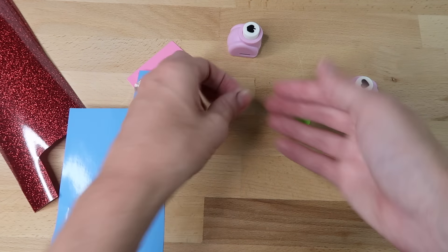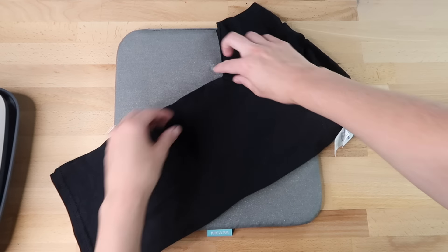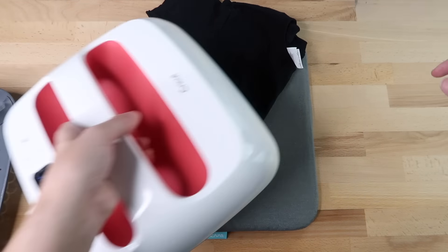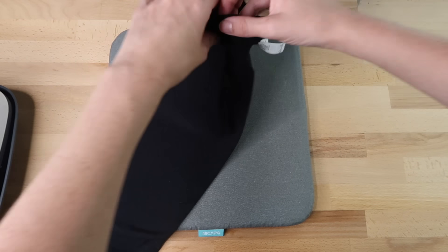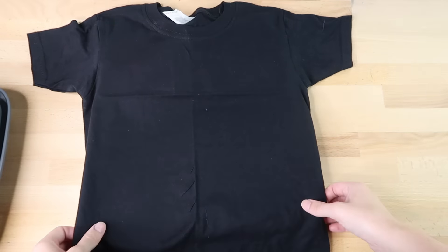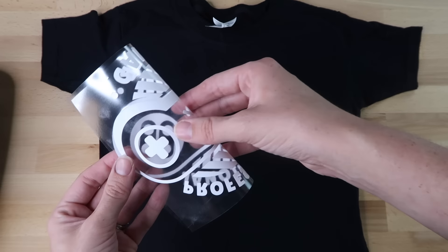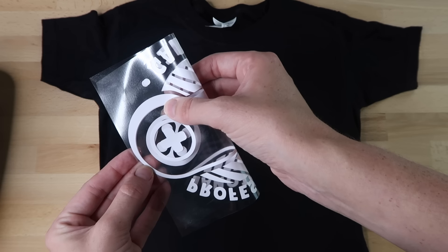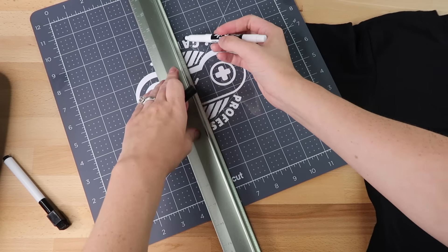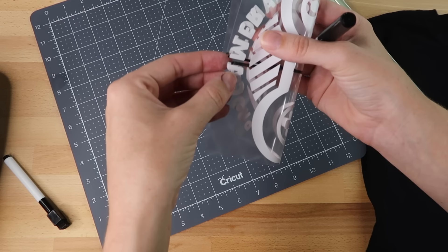Here's a way to center your iron-on design on shirts using a dry erase marker. I'm adding a couple of extra steps from what I saw on TikTok. First, fold your shirt in half and run your Cricut EasyPress over it — it'll show a line so you know where the center is. Next, fold the shirt the other way horizontally by grabbing the armpits to make sure it's straight. Then fold your iron-on design in half, lining up at the end of each design — not the carrier sheet — making sure not to fold on the sticky side.